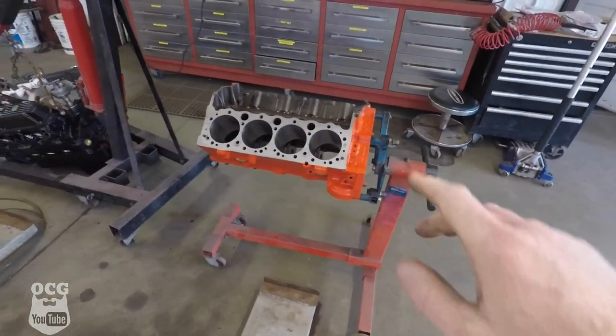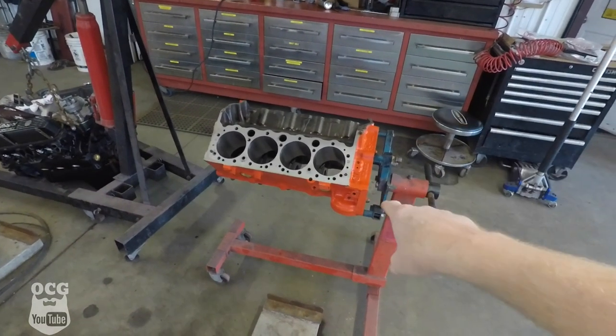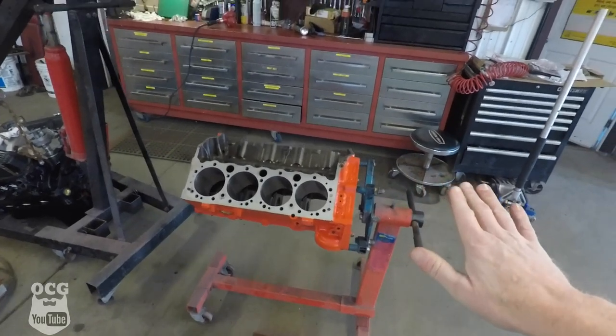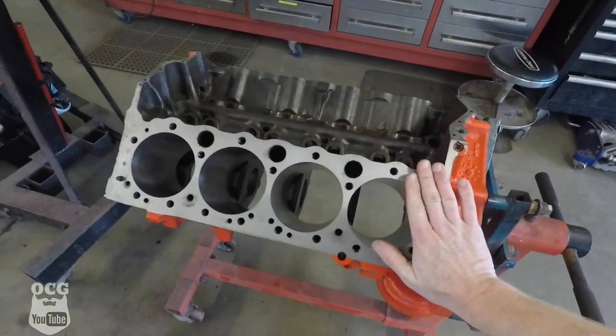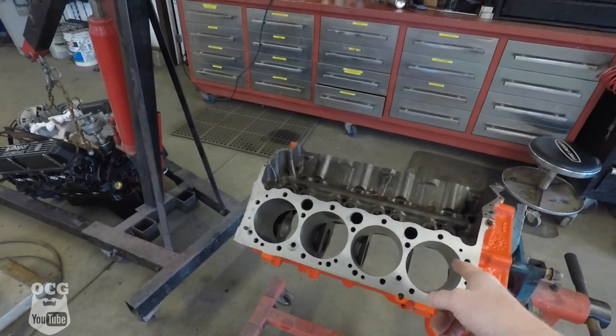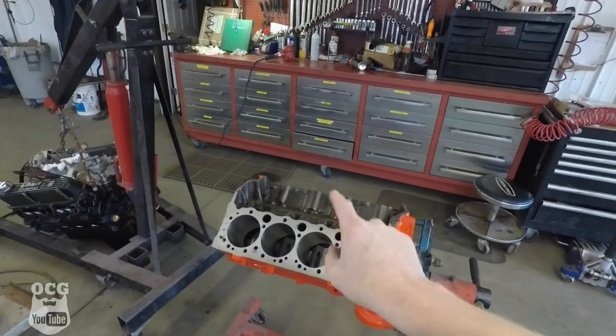The small block 350 is painted up. I'm not sure I'm sticking with the Chevy orange, but nevertheless it's painted up. The block has been decked, it's been honed out, it's been bored 60 over, and we are just about ready to start slapping parts into that block.